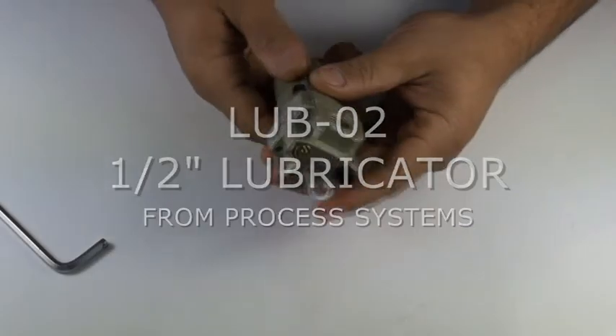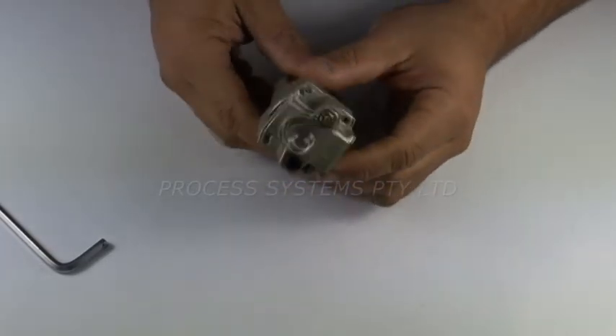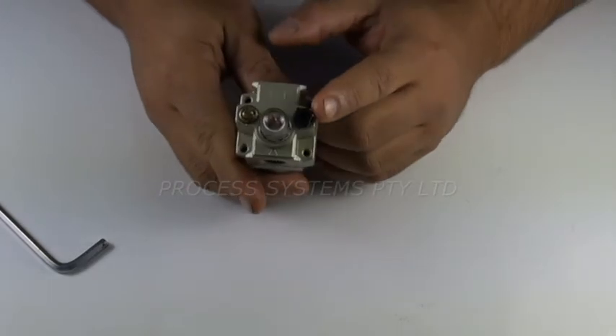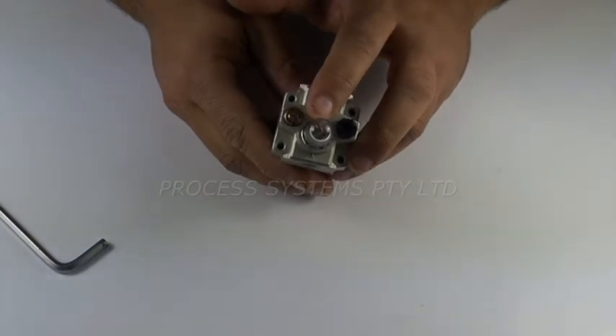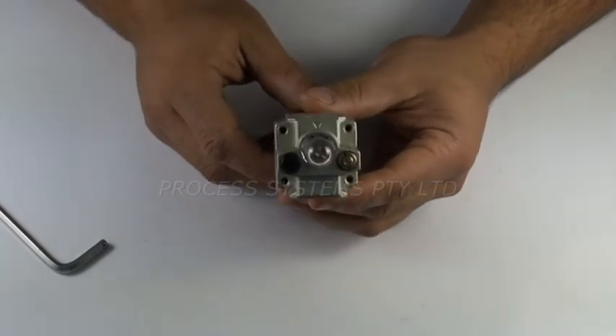Hello viewers, today I'll be demonstrating our quarter inch port lubricator. As you can see on the top, we have a filler hole, the oil bleed adjustment screw, and your viewing bulb. You can see how much oil has been bled into the line.